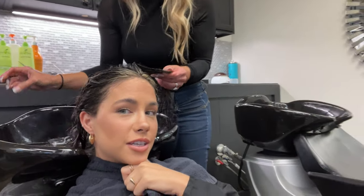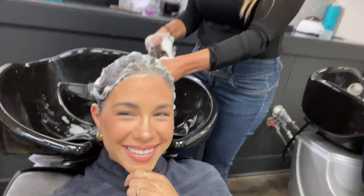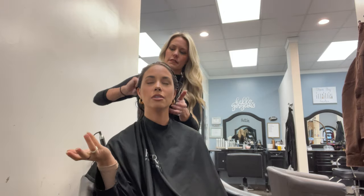My makeup's kind of splotchy, just disregard that. I'm going to have Jessica cut all the dead ends off, which is a lot right now, and then layer around my face — that's what we usually do, right?